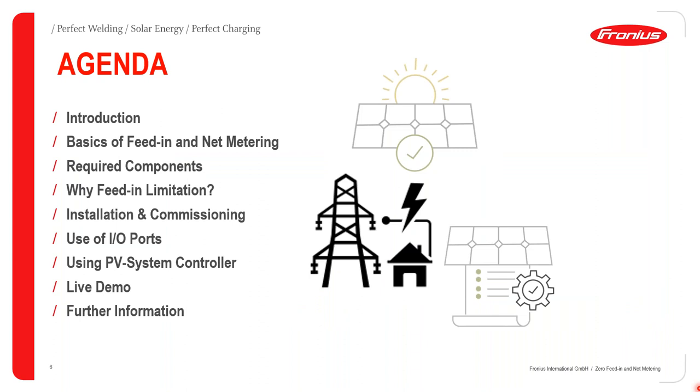Let's now delve directly into the agenda for today. We shall put you through some introductory phases, go through the basics of feeding and net metering, look at the required components to achieve this, and answer the question: why feed-in limitation? We'll also be looking at installation and commissioning. Afterwards, my colleague Mohamed Sidat will continue with how this can be achieved using IO ports and PV system controllers, followed by a live demo.